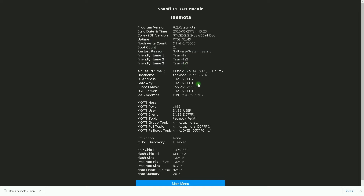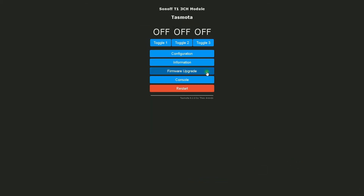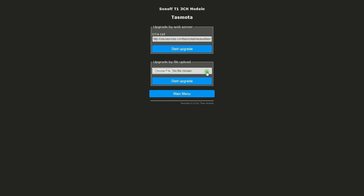By clicking on the Information button, in the new page you will see many more details about your Tasmota device, including the current software version. The upgrade can be done via the Firmware Upgrade button in the main menu. It will take you to a new screen where you can upgrade either via OTA URL or via manual file upload.